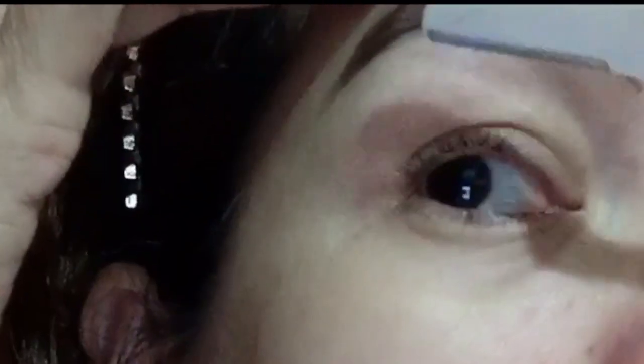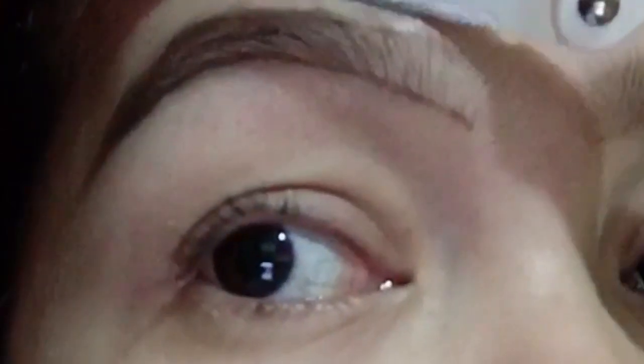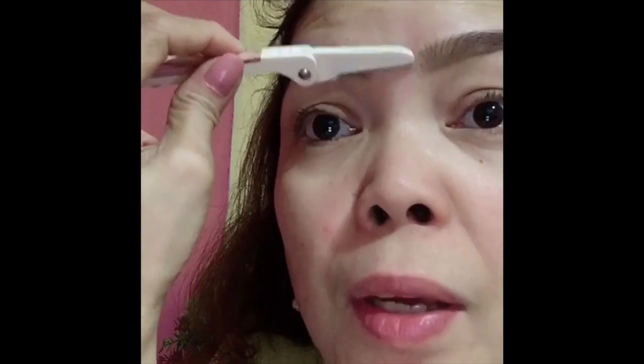And since my kilay is quite thin and not very thick or strong, it's still working very well. Okay, and that's just how my kilay looks now. That's how I shape my kilay.